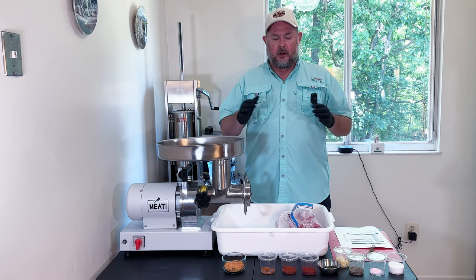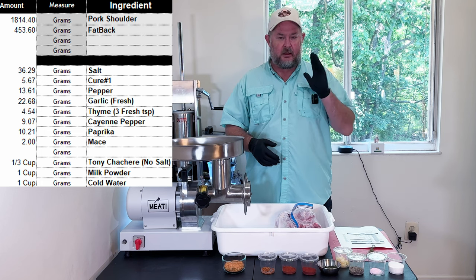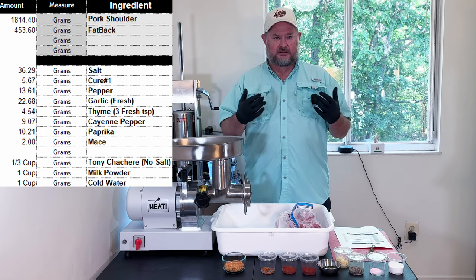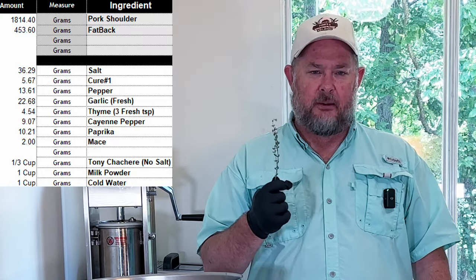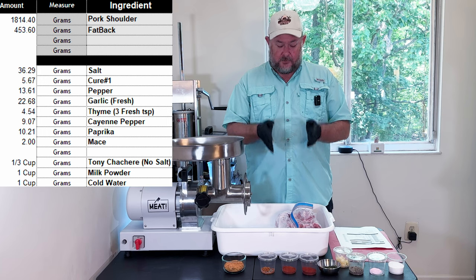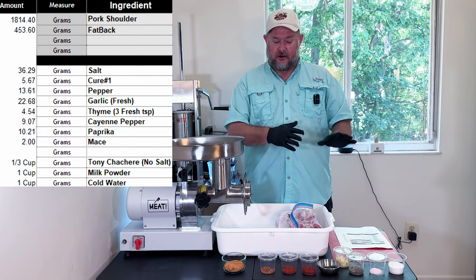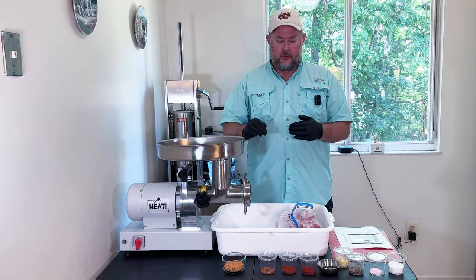To make the andouille sausage today, we're going to go ahead and put our spices together — we'll put this in the description. We're using salt, cure number one, black pepper, freshly ground garlic, and freshly pulled thyme. The recipe called for dried thyme, but I prefer the flavor of fresh — about six sprigs per teaspoon, and we used 18 sprigs today. We've got cayenne red pepper, a little mace, paprika, and finally a third cup of Tony Chachere's no-salt seasoning. I've already controlled the salt, so I didn't want any additional salt — we found the no-salt version.